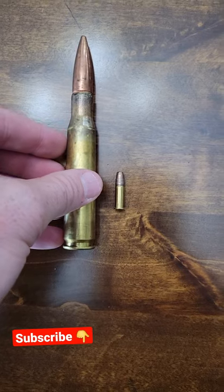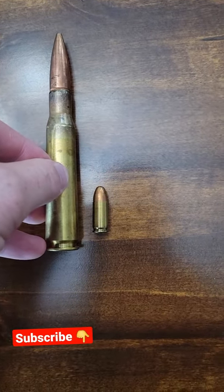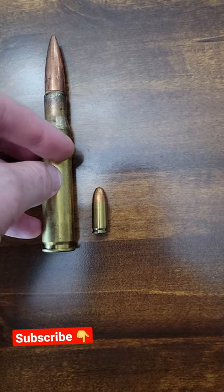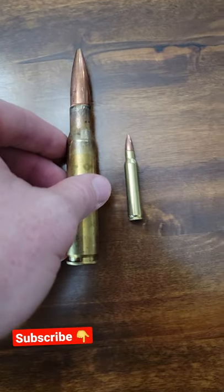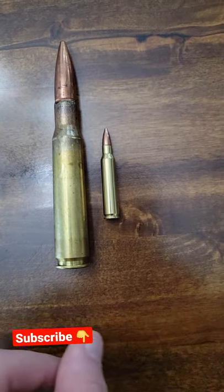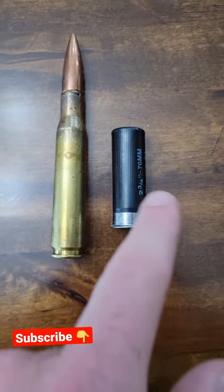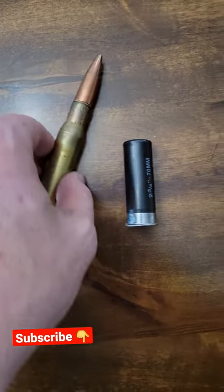You can see the size comparison. Then next we got a 9 millimeter — definitely not similar. Then another really common one, 223 Remington, getting a little bit closer. Then we got the 12 gauge, pretty common 12 gauge.